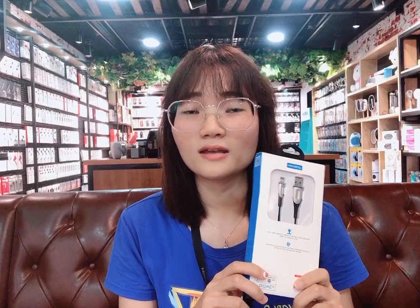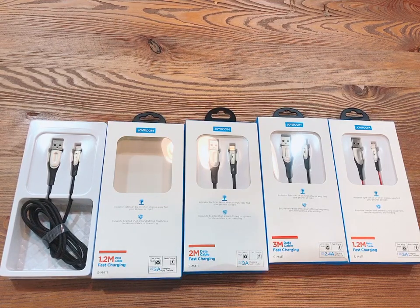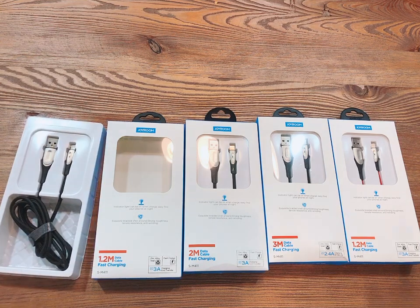Now let's open the package and take a detailed look at it. We have two colors available: black and red.